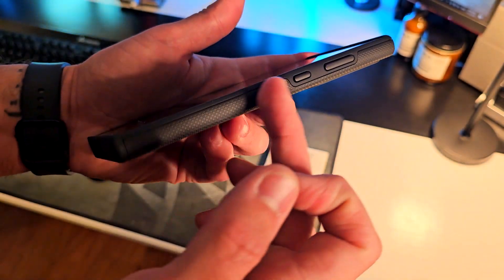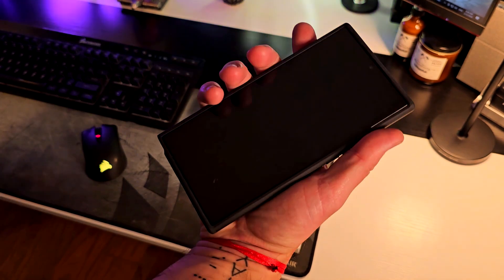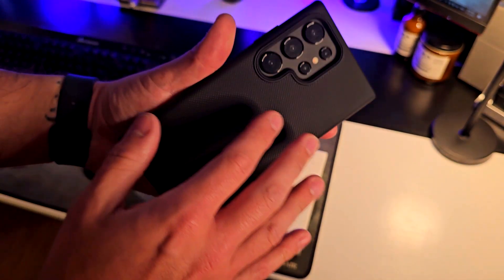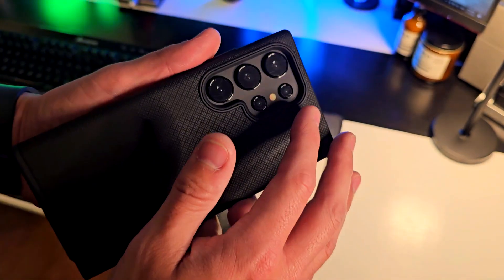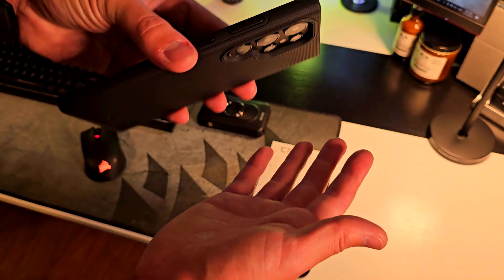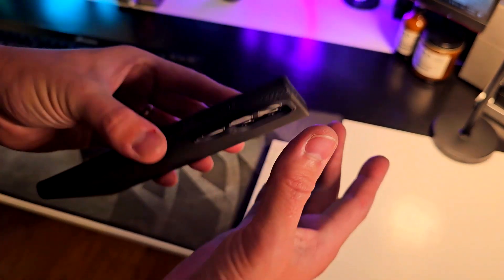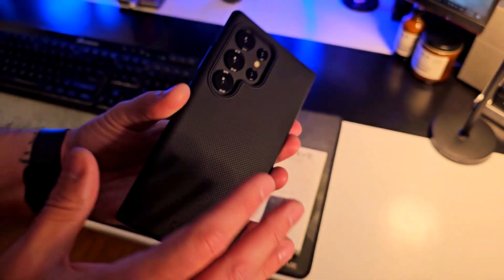I really like the grip right here on the outside of the actual case — it feels really really soft to the touch but also with a really good grip. The best thing about this case — actually two really good features: the first one is that the lenses are going to be protected because they're kind of inside of the actual case, so if this falls and lands horizontally they're going to be protected. As well as the shockproof on the rounded edges right here on the corners.